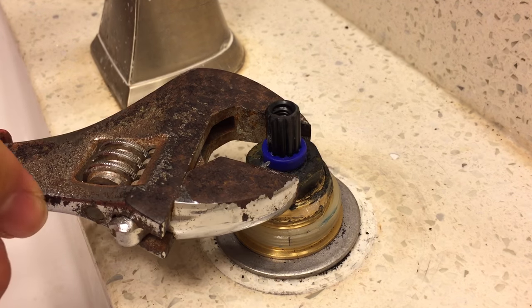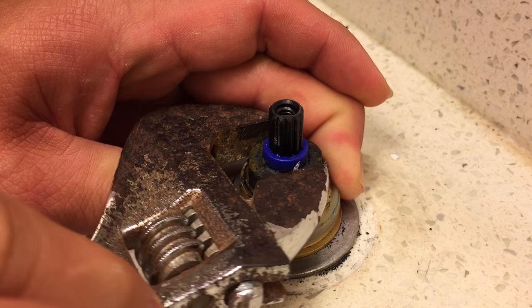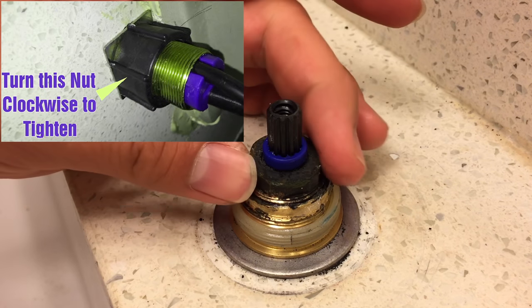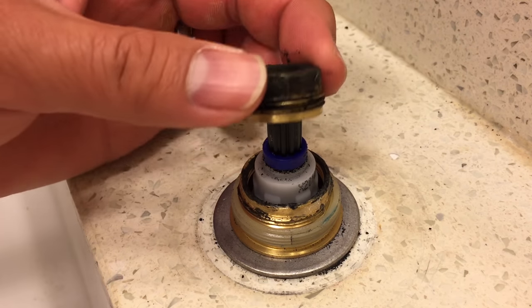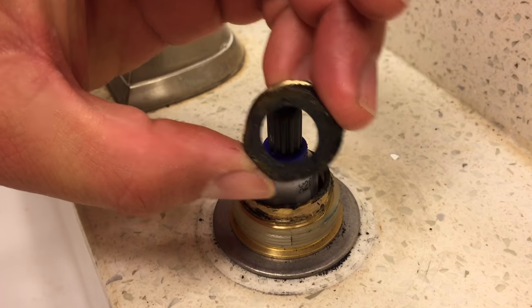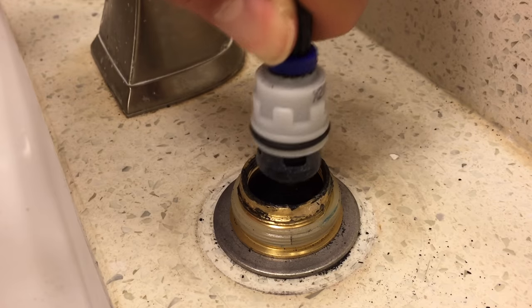Use the wrench to turn the nut counter-clockwise. If your faucet assembly starts to wiggle and move like mine is, the nut under the sink needs to be tightened. Pull the cartridge out by pulling straight up on the stem.